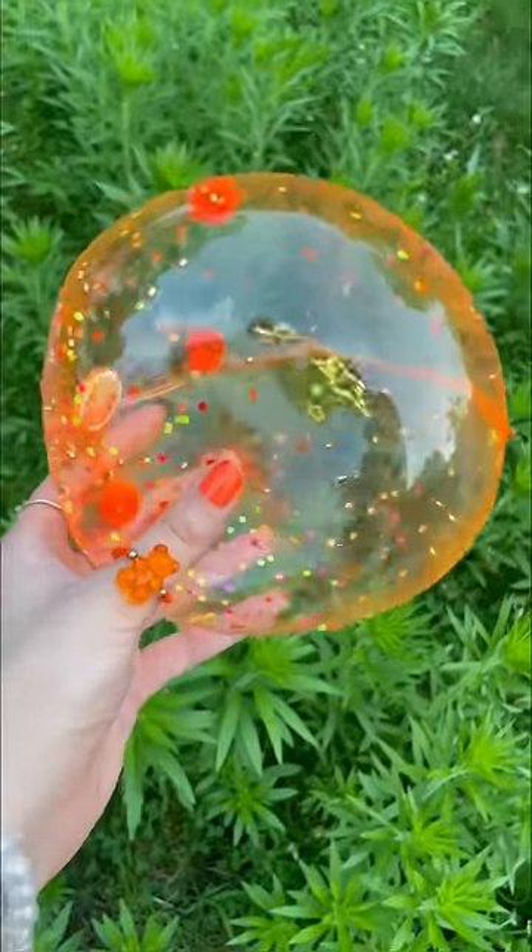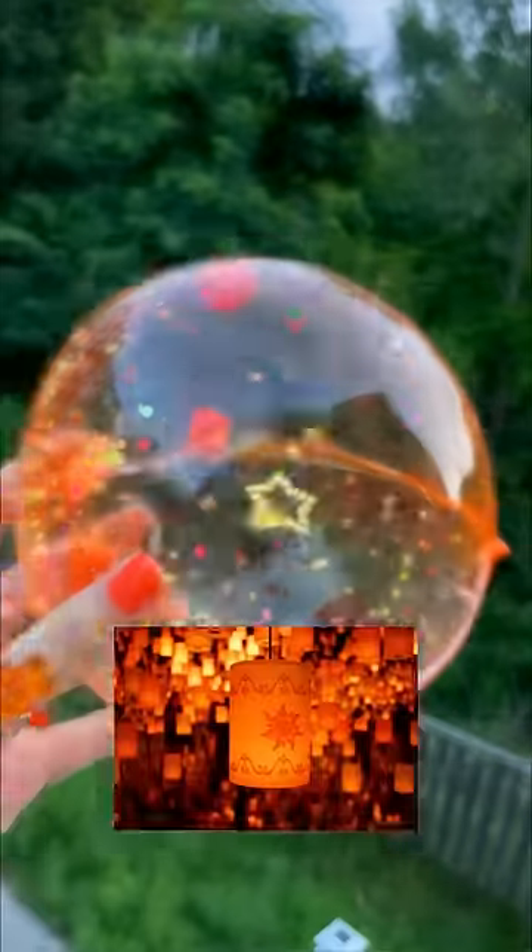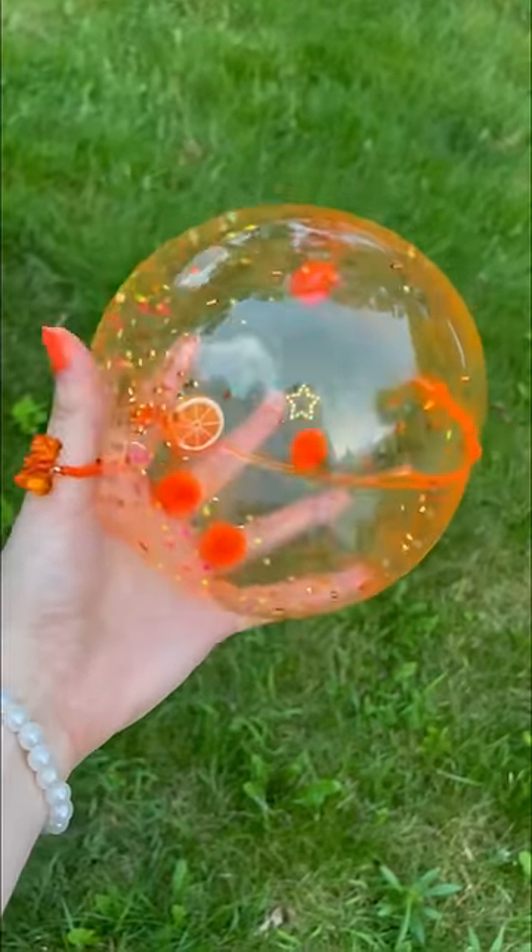Perfect. It is literally so beautiful and neon. I'm obsessed with how squishy and aesthetic this looks — it reminds me of the neon lights. This bubble definitely slays. Now let's pop our gorgeous masterpiece.